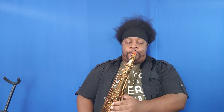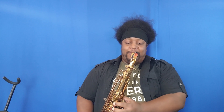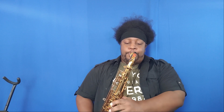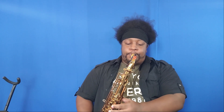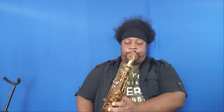I am heavily promoting my book that I finally have out. For those of you who don't know, I finally have my altissimo book for tenor — it's up as a digital purchase. I'll post the link in the description. Heavily promoting the book.